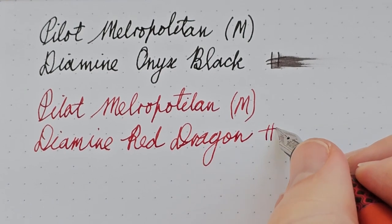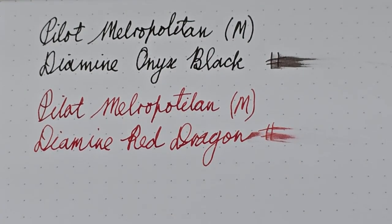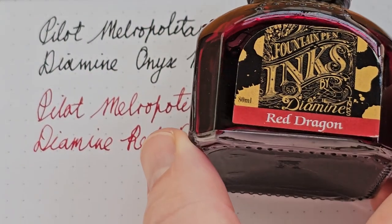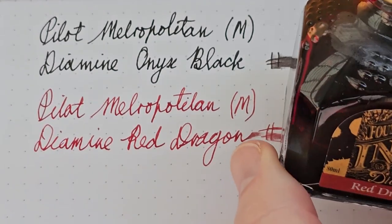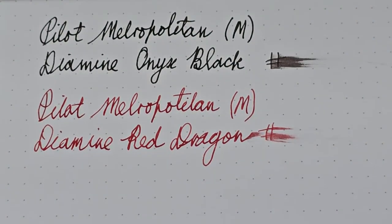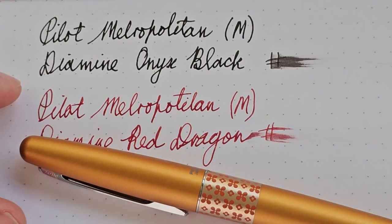The ink in this one is Diamine Red Dragon. Red Dragon is a lovely red ink — I absolutely love it. When I tried it I had to get a decent bottle, so I bought the large one. It's such a lovely red: very vibrant, very saturated, very bright, but still very — can I say professional? It's not a strange red. It's just a lovely color to use.